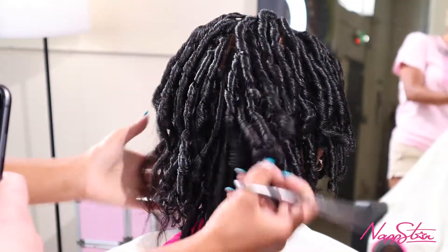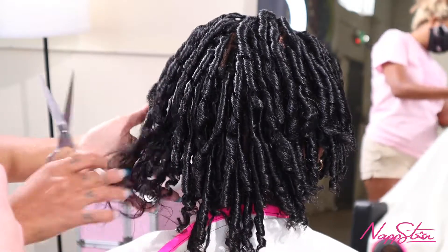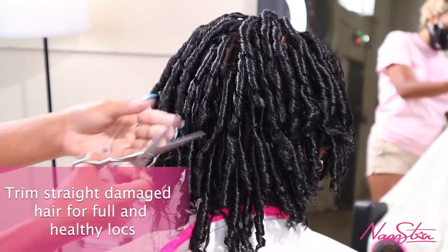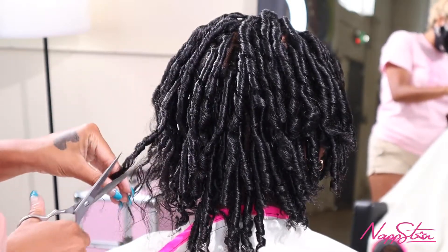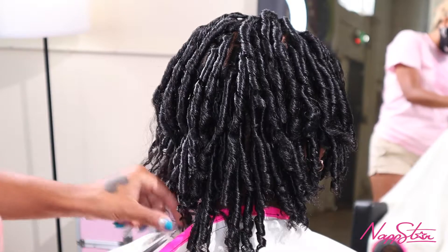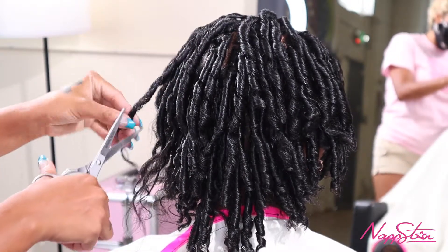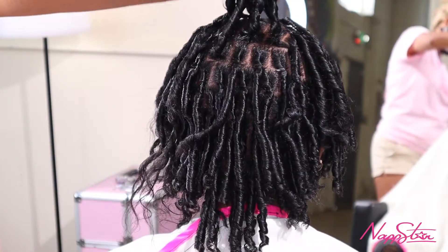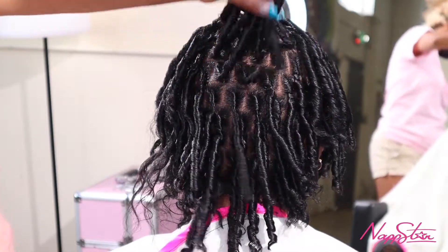As you can see, I've already trimmed everything on this side and it looks really, really nice and healthy. Here is where her straight ends were — this is what I'll be trimming off. Just so her hair looks really, really super healthy. You can tell it looks much healthier on that side, just getting rid of all those ends that are dead weight — not adding value to her lock journey. And look how clean that looks on that side.